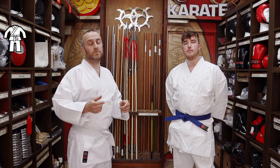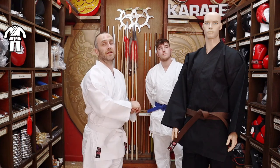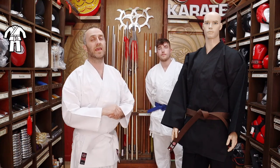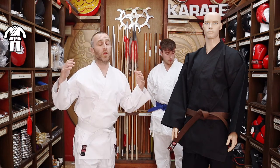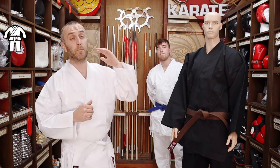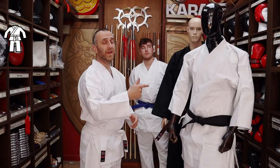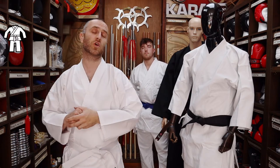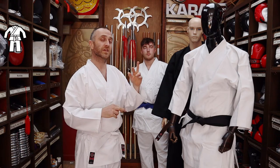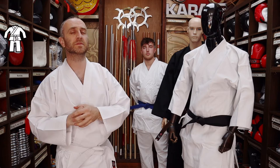Not all clubs wear white gi's — some clubs wear black, which we also stock at Enzo in the heavyweight that Eric is showing now. We also do a lightweight black karate gi at a really similar price to the lightweight white. If you want to really treat yourself and get one of the best karate gi's in the world, you could go for the Tokaido karate gi. This is the karate kata master. They also do a kumite gi — very lightweight for sparring — so you get the choice of the heavyweight with a nice snap for kata, and the kumite for sparring.